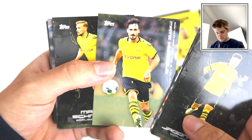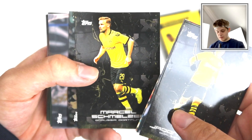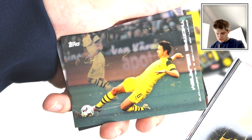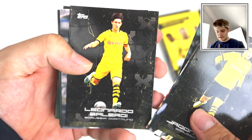Mats Hummels - another long-standing Dortmund man. Obviously another player who went to Bayern and came back. Schmelzer there. Who's this? Thomas Delaney in action there doing a slide tackle - lovely stuff. Fantastic Danish player there.